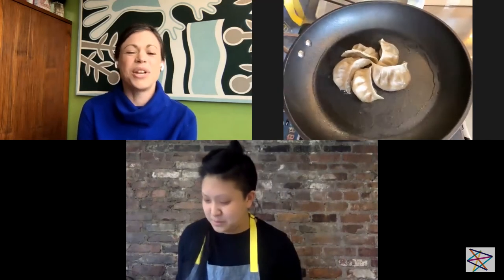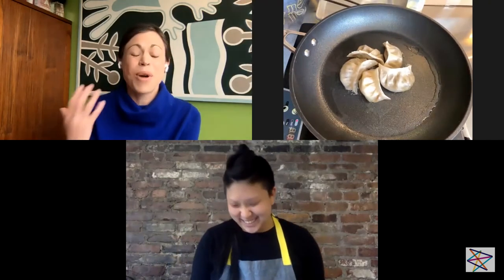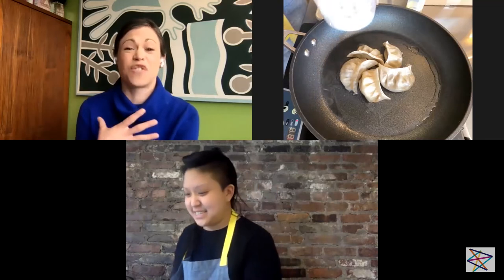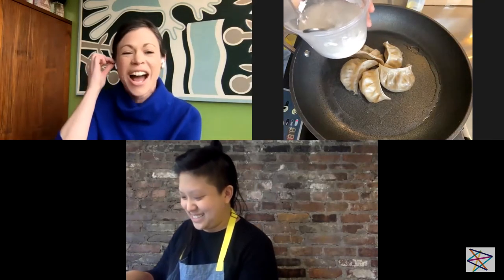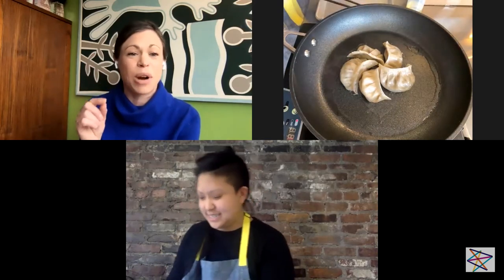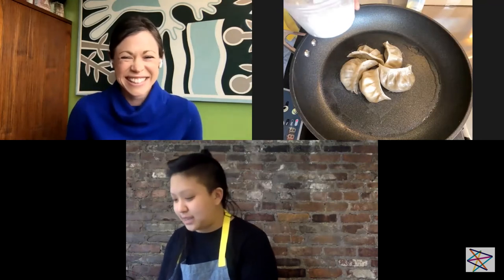When you first told me you wanted to work with dumplings today, I was so excited — it couldn't be more perfect in the high holiday season, because for me, kreplach are the symbol of Rosh Hashanah. I promise I'm going to make this snowflake with my kreplach and report back. I can't wait to see it — I hope you'll tag us in your pictures!